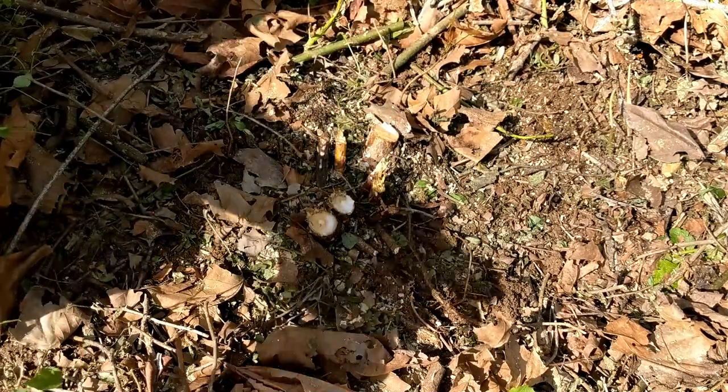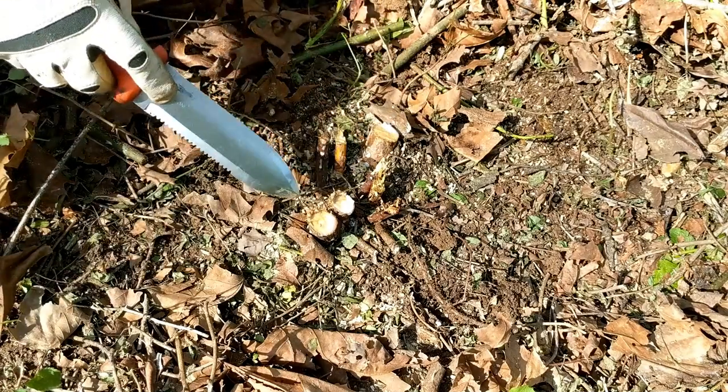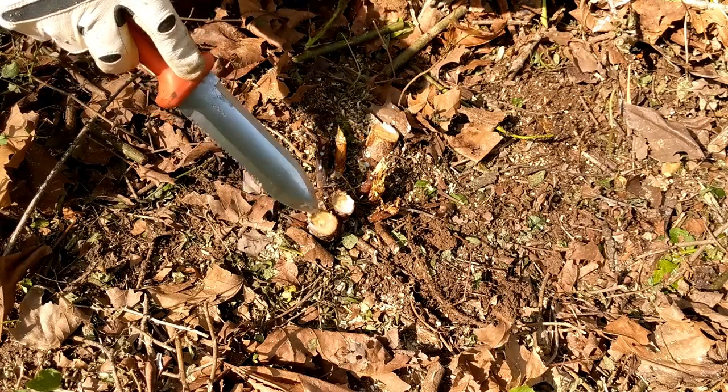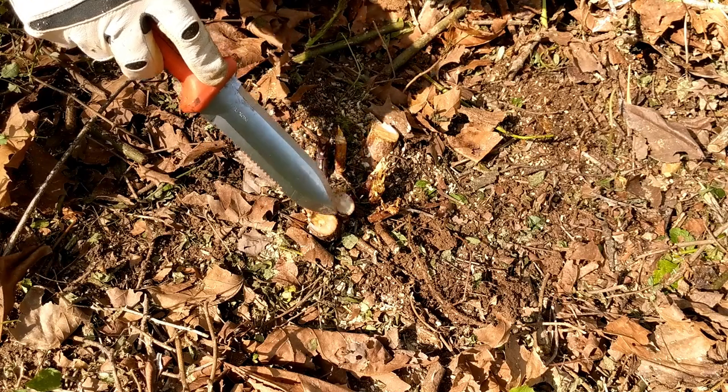That's a very minimal amount of herbicide put on there. What's important is to make sure that when you do this, the herbicide completely covers the stump, and it's very important that you get it almost dripping over the sides.